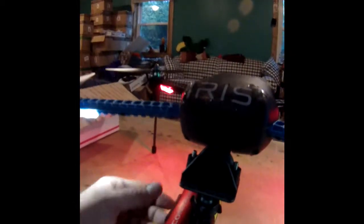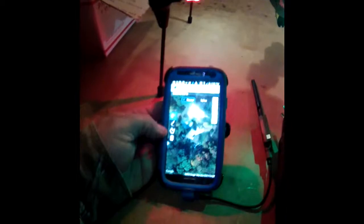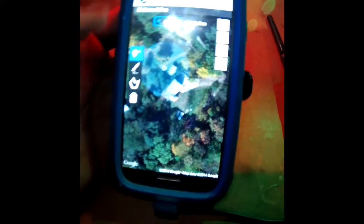What I do like about the static mount with the Contour is I can now achieve almost a vertical position. Here's the coolest feature of all: attached to my Android is the antenna assembly that comes with the Iris, which simply hooks up to your phone. You can control your Iris via your phone. I downloaded the app — Droid Planner 2 is the app I recommend — and it's free.